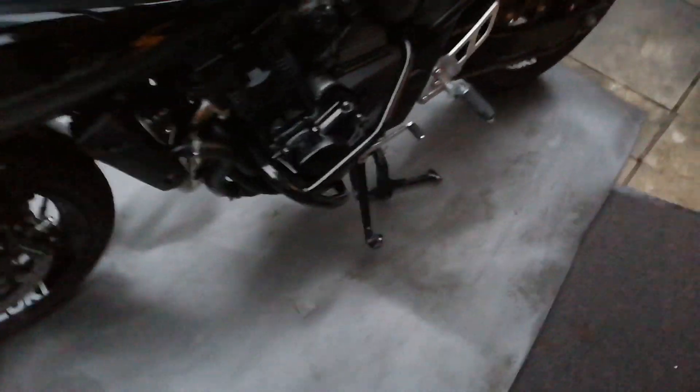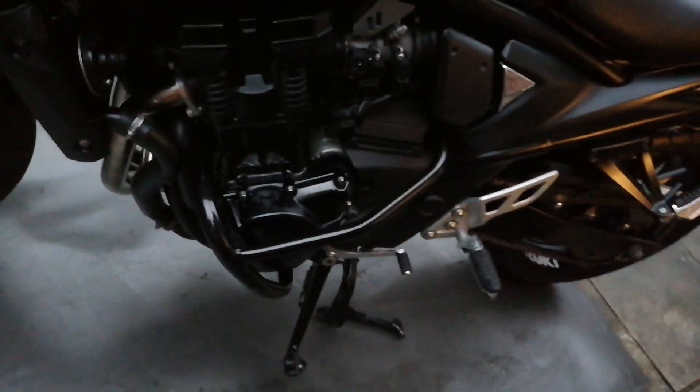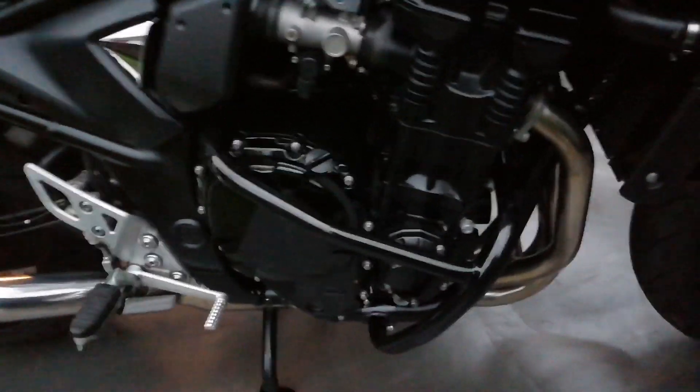One of the mods I've done is crash bars, which I put on last weekend. They're £119 from Manhattan Motorcycles. You can buy them off eBay for the same price, but there's less hassle buying them from a bike shop if you need to send them back because they don't fit.